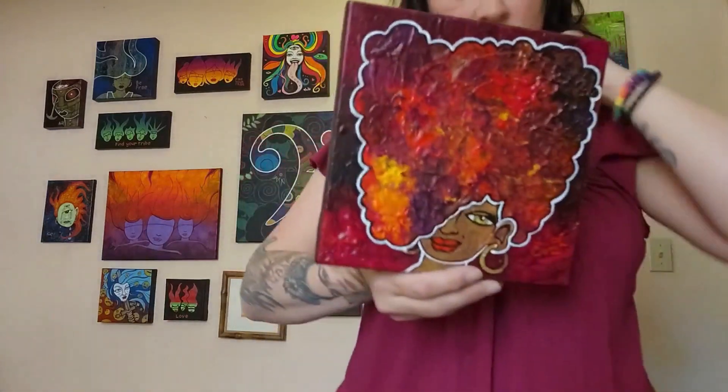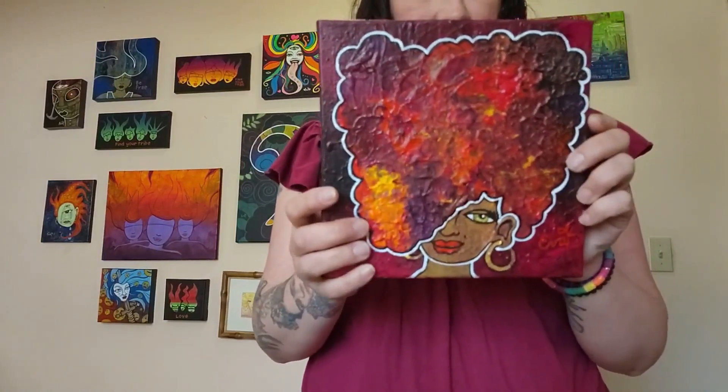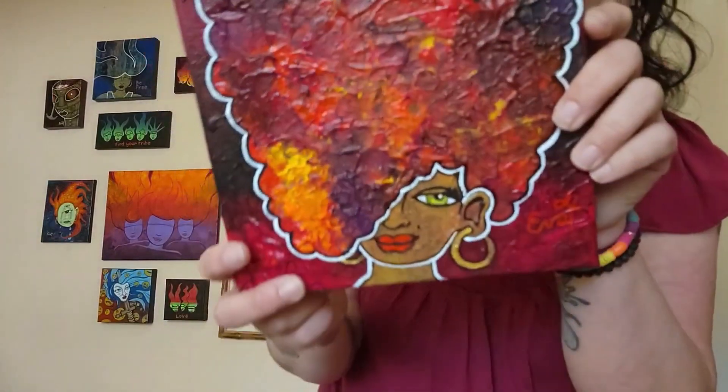This is actually an upcycle of one of my own paintings — this was a Caldor fire abstract. I looked at it and thought, 'That needs a head.' That's actually one of my big moves with art — if it needs a head, I add one. So then Tracy ended up here.